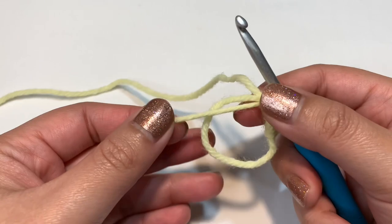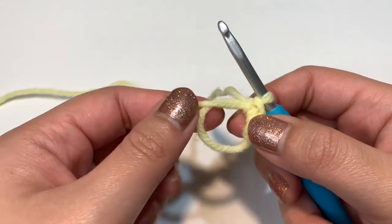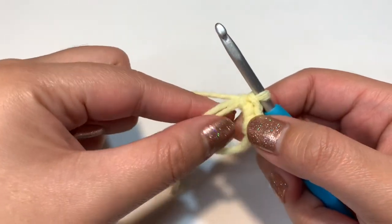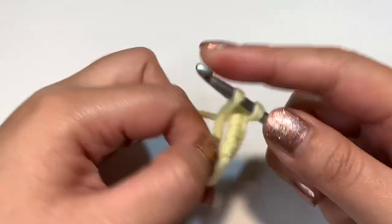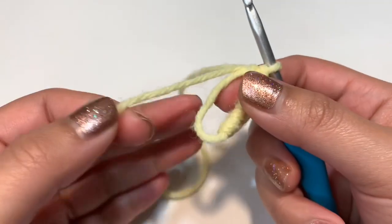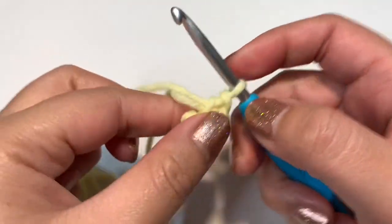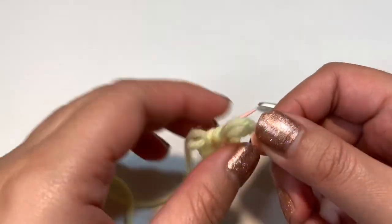You can tighten the circle as you go by pulling the tail yarn, or wait until you have all six and tighten at the end. Once you have six single crochets, pull the tail yarn to close the circle, then place your stitch marker into the last stitch. You are now done with round one.